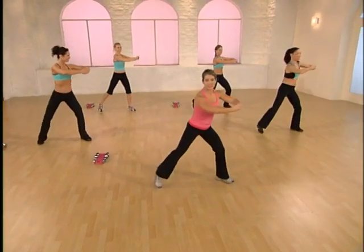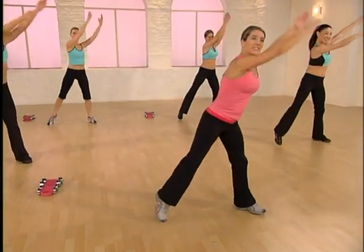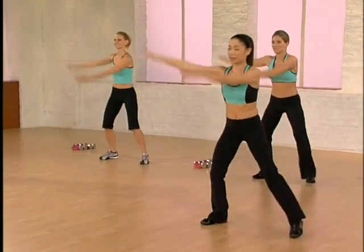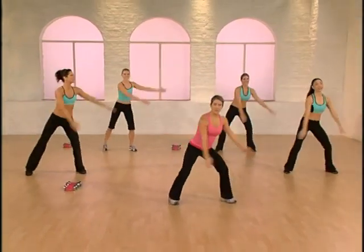Feel a little glute squeeze. In four, we're going to add on. Here comes a heel lift — arms up. Really extend and reach through. In four, let's add a double here. Big arm circle. Add a glute lift. Big reach. Lift through the heel.